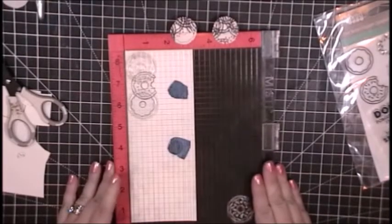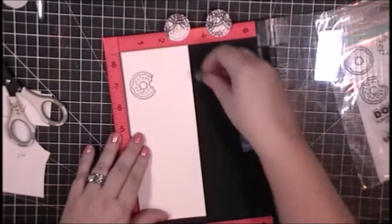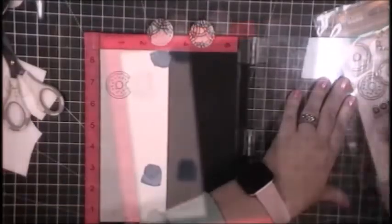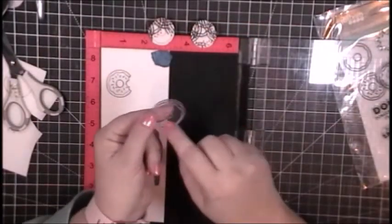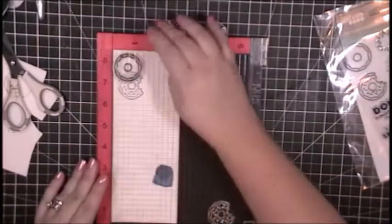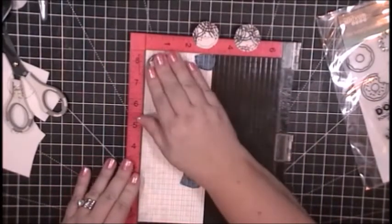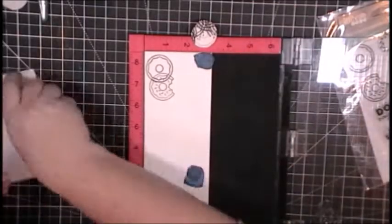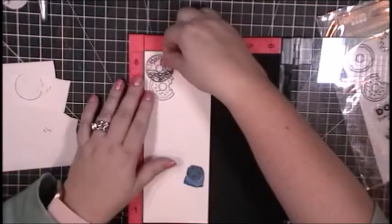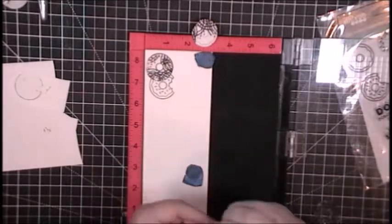These two donuts are going to be slightly behind the donut with the bite taken out of it. Every time I put my stamps down and pull back up, I reposition that piece of paper back into the top left corner of my MISTI so it stays lined up. Now that this donut is stamped, I noticed my MISTI was sliding all over my desk — turns out I had a piece of paper stuck underneath it.